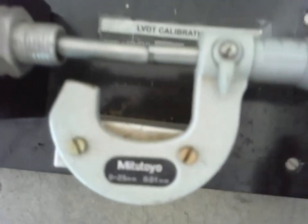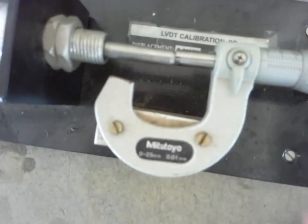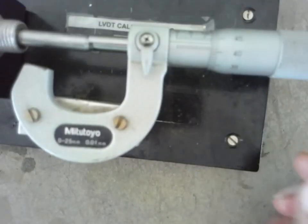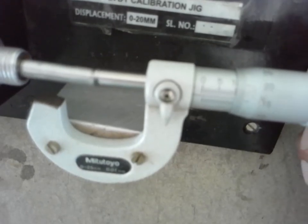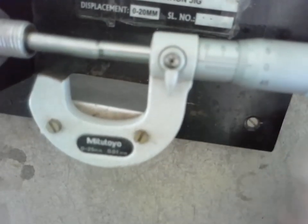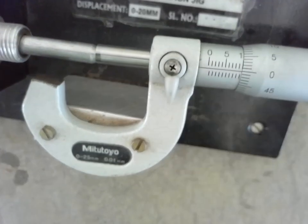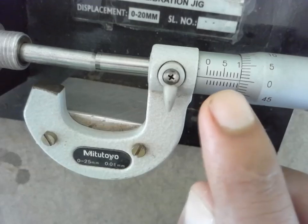I will bring the micrometer to the null position. The least count is 0.001 mm. I am making this the null position — null position is nothing but 10 mm. At the 10 mm mark, I will make it zero by rotating. Now zero coincides with 10. I have made 0 on the digital indicator — now it is exactly the null position. That is, 10 mm is considered as the null position.